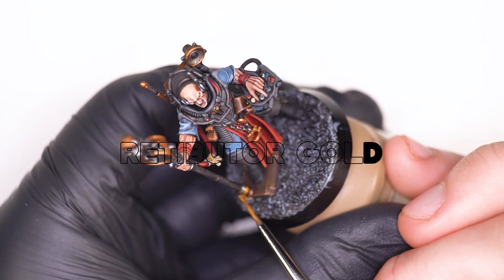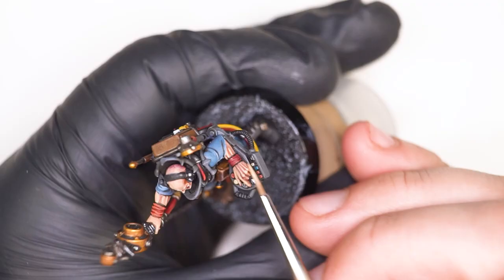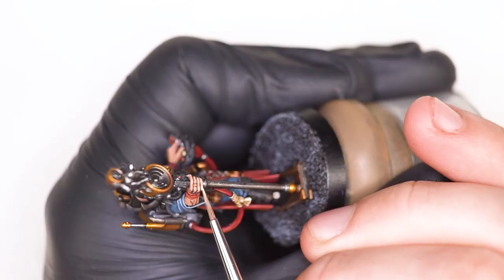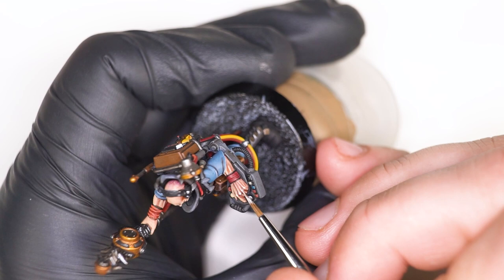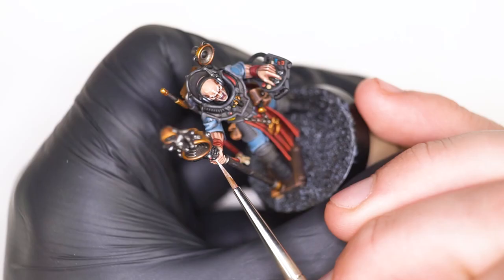I then moved on to making the Brassy Brass a goldy gold by using Retributor Gold. The brass tone is lovely for a dark section, but we needed to eventually get to that more yellow type of gold in the highlights. Now the model is fully assembled, I can really see the difference between the skin tones from the head to the skin on the arms and the hands, so I can do a better job of matching the skin in the hands to the head. I'm doing that now with the Kislev Flesh highlight, and the final thing we need to do for the skin is add a final highlight of Pallid Wych Flesh for things like the very top ridges of the fingers and the chunky parts of the knuckles, just to make the highlights as emphatic as possible while still looking natural.